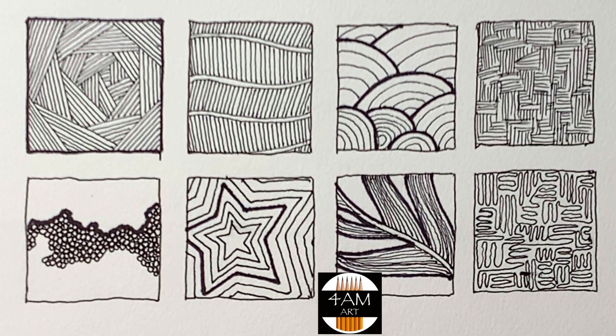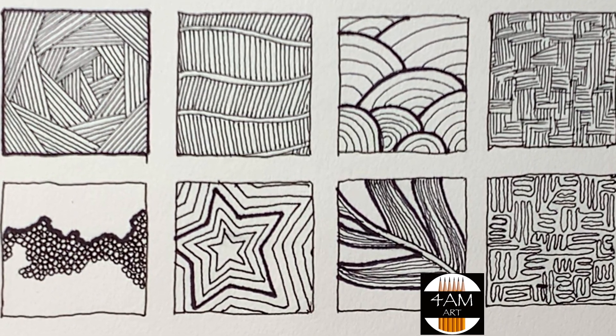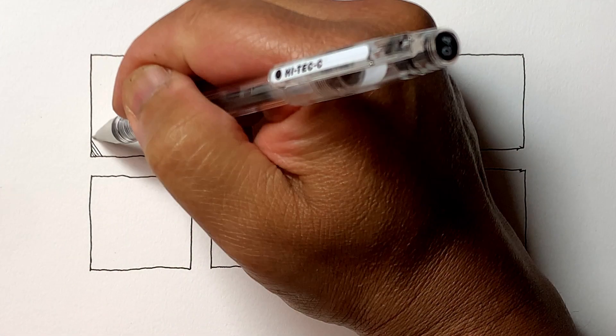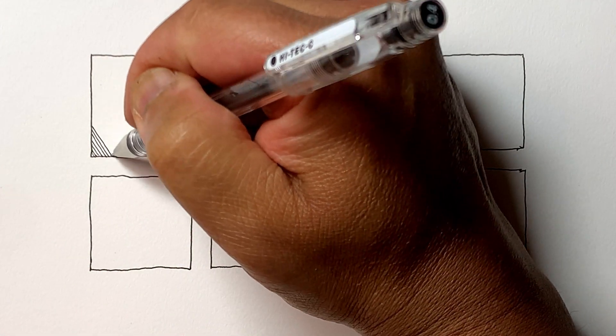Hello and welcome to 4AM Art. This is the third video where we explore different pen strokes which are going to be very useful when you're drawing and doodling.